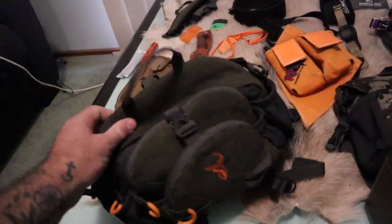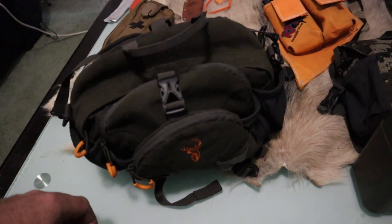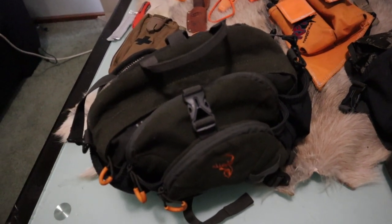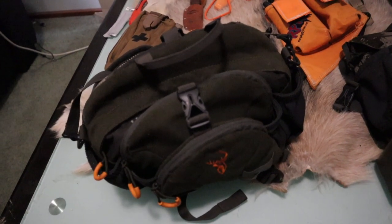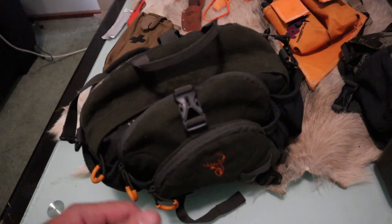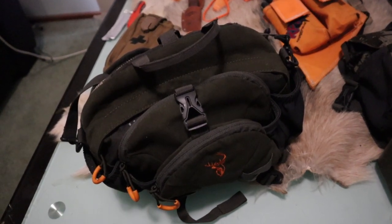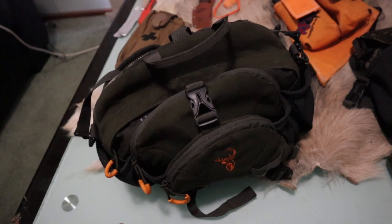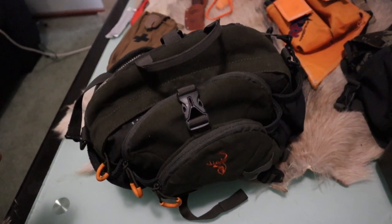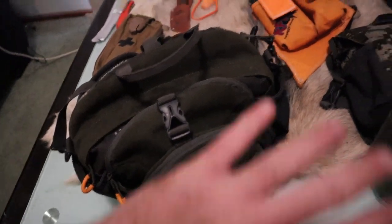I'm going to be using this — I used it for about six months last year and reckon it's pretty bloody awesome. The way I hunt, I'm not multi-day. I'm not taking a big pack and sleeping overnight. I'm doing about 5 to 10k a day, and I'm generally not that far from a road or camp. So I don't usually carry a pack to pack the animal out.